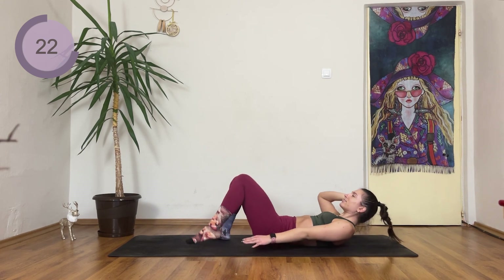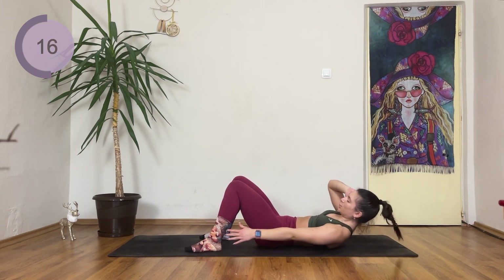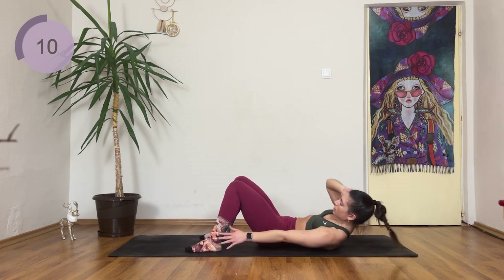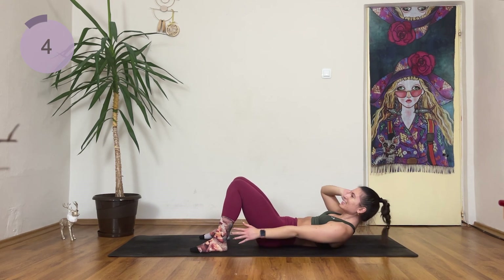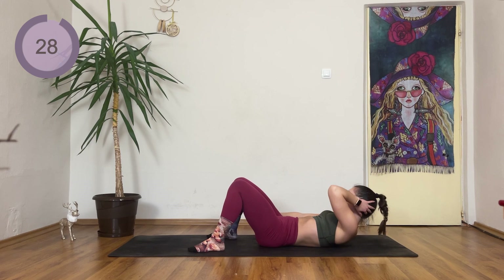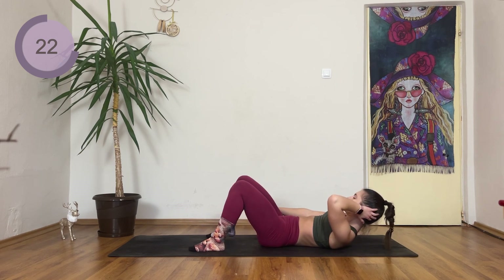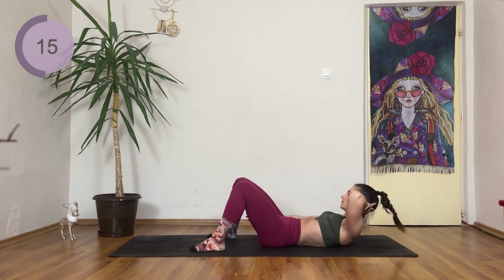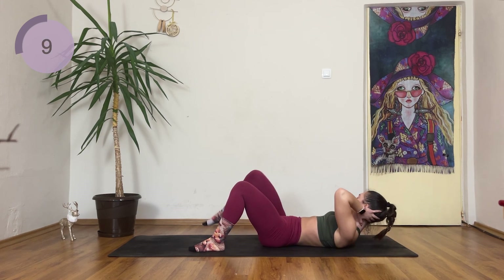The right elbow comes towards the lift. You're smashing this — only five seconds are left. And we're changing sides, so reach to the right ankle, and then lift — the elbow comes towards the right knee. Just one more exercise, thirty seconds. That's it.